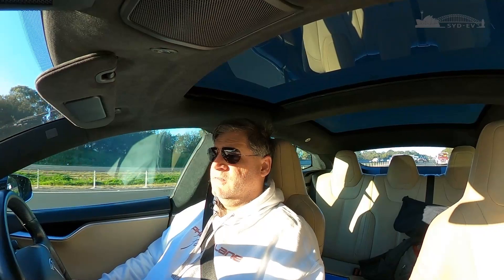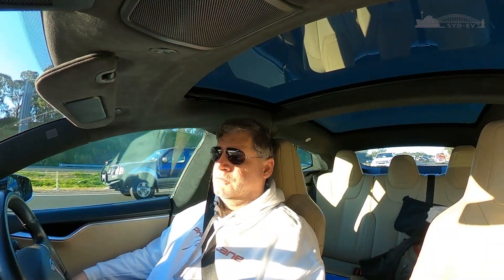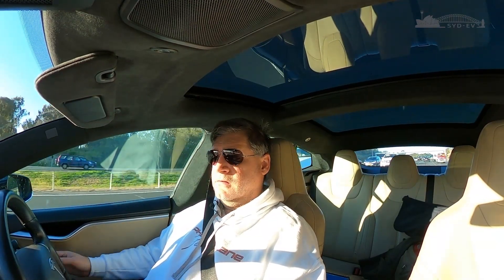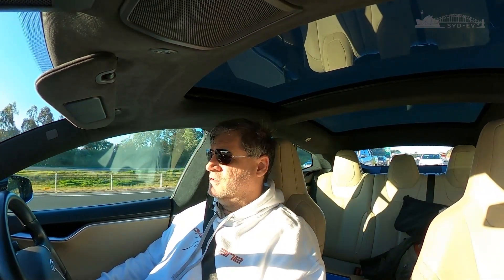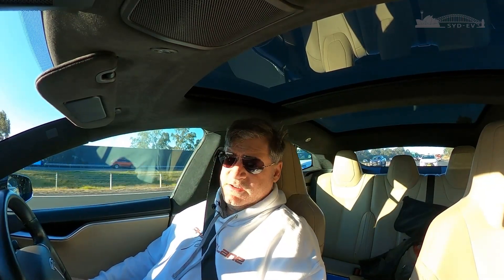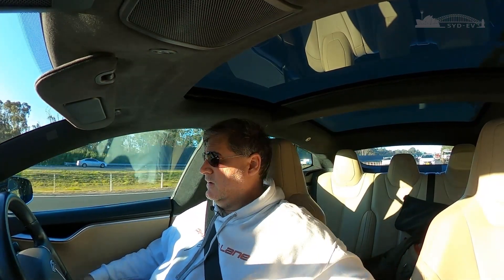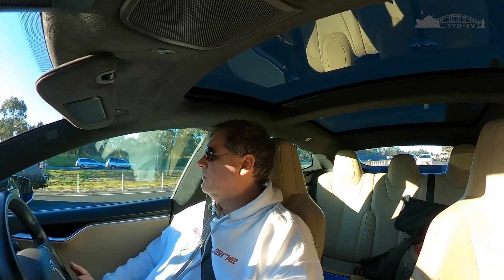One positive I noticed with autopilot is it doesn't nag you very often - nowhere near as often as it does in a Model 3. I don't know why that is, but I've noticed you can go a lot longer with hands off the wheel and it's not going to beep at you - which is good or bad depending on your point of view. So that's it - my thoughts on driving a Model S compared to a Model 3. Would I own one? If it wasn't for that armrest drink holder and the lack of door pockets, then yes, I'd happily own a Model S. But apart from that, I like it.